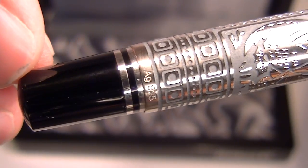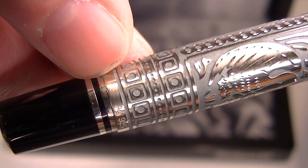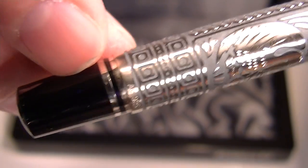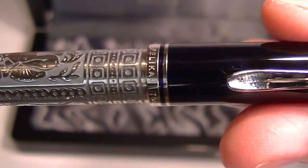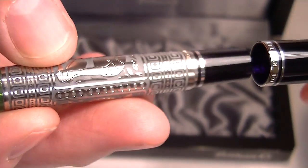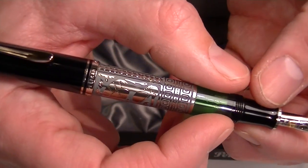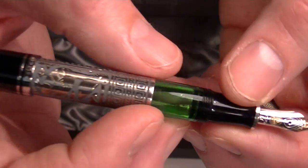It has a knob that actuates the piston fill mechanism within the pen. There are two small chrome bands that separate that knob from the rest of the barrel. The cap on the pen is threaded and unscrews, and it can be posted on the pen. Since it's a smaller pen, I personally prefer having it posted when using it.